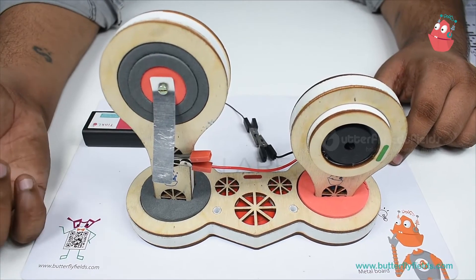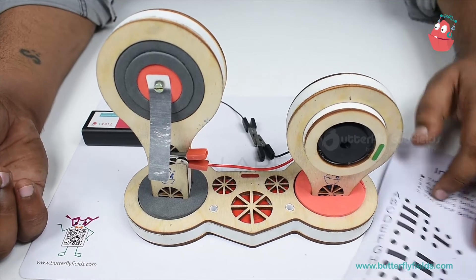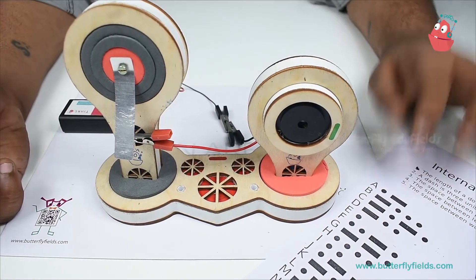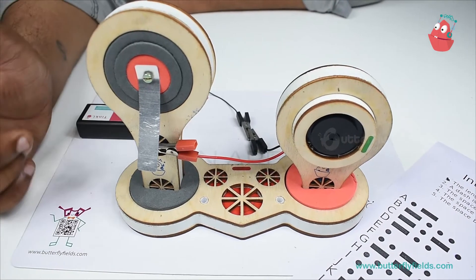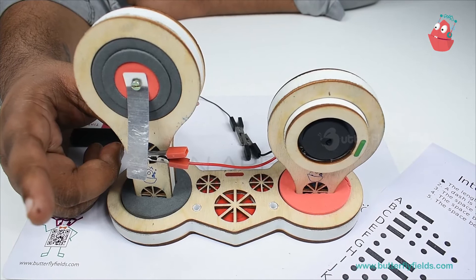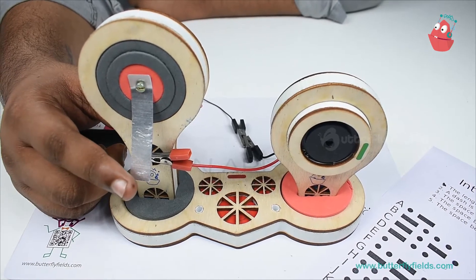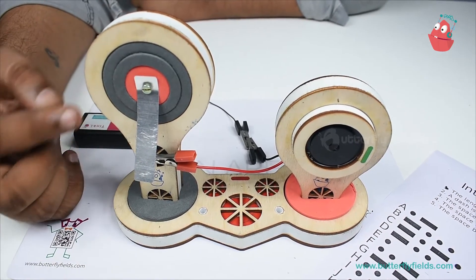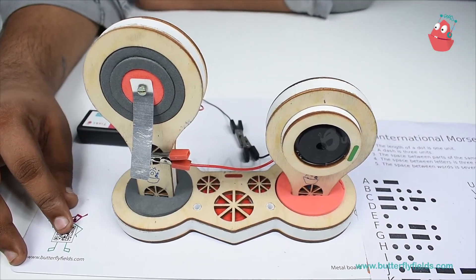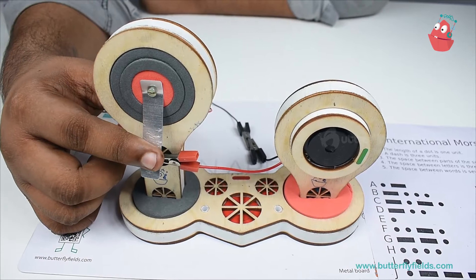So now the buzzer is working and we can make different sounds. How do we make dots and dashes? For a dot, it is simple — we just quickly tap. For a dash, as you can see, a dash is three units long, so we hold it a little bit longer.